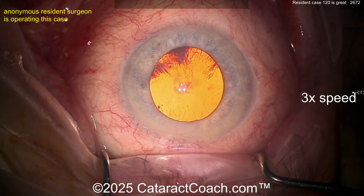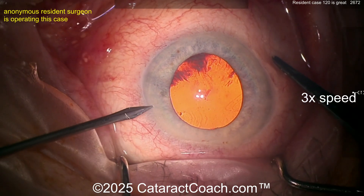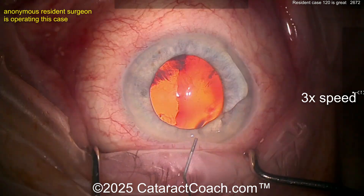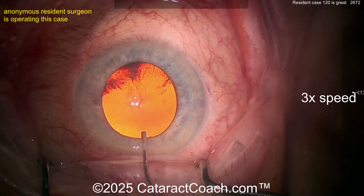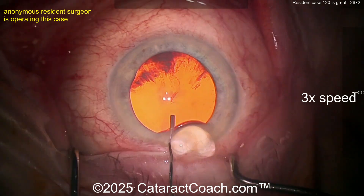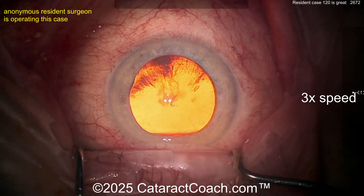Here comes the main incision — looks pretty reasonable. I like that, barely nicking the limbal vessels, which we also like. Here comes a side port. The surgeon is sitting superiorly. Now coming in with some anesthetic going inside the eye, and then viscoelastic going in as well — nice good wave.